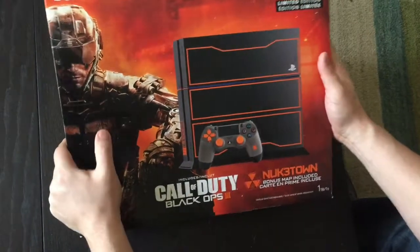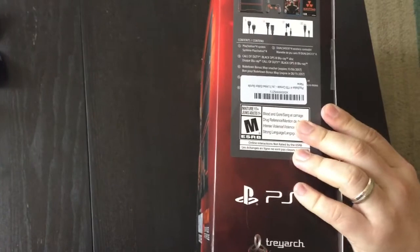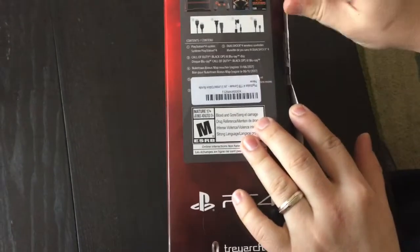Hi everybody, this is Mac. I'll be unboxing my PlayStation 4 today. This is the Call of Duty Black Ops version. It's my first PS4, so I'm pretty excited to unbox it for you today.